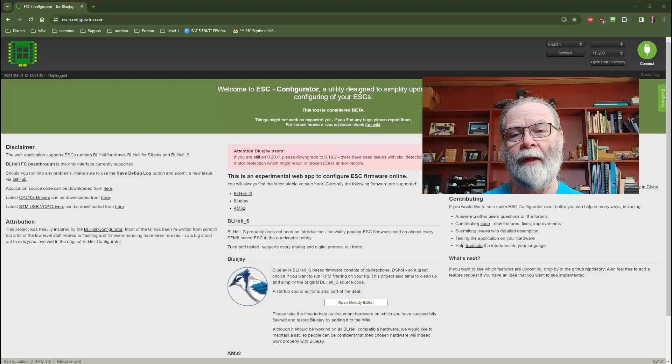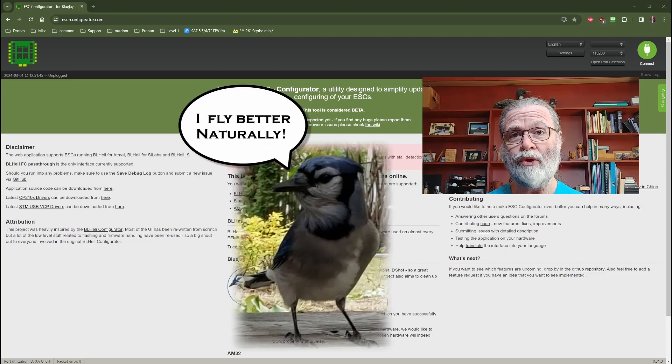Hi, welcome to this video. In this particular video, we're going to take a look at BL-Heli-S ESCs and how we can update them to BlueJ ESC firmware.